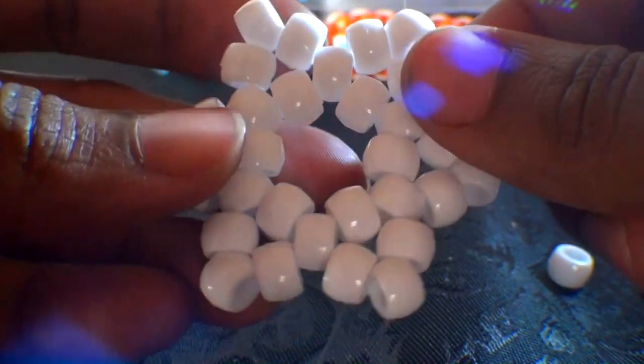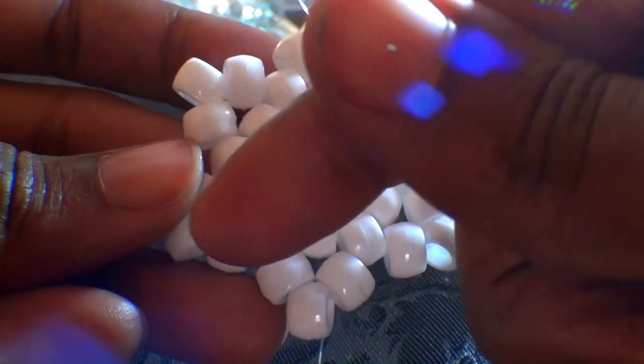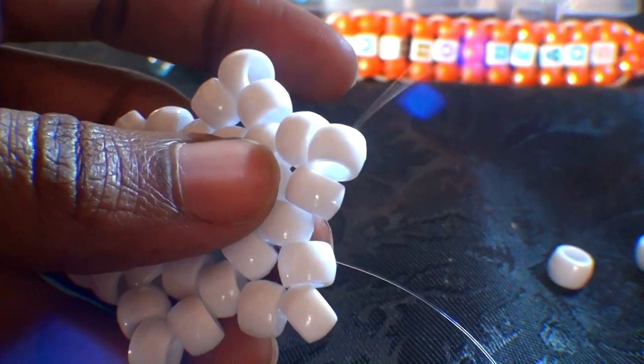From this point, I would recommend running the string around the pattern through all of the beads that create the outline of the star. This will strengthen and reinforce the beads, keeping everything feeling a bit more firm. Run the string all the way around until you've reached it back to this point.